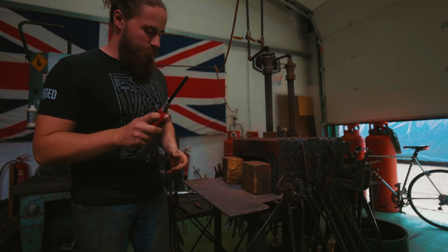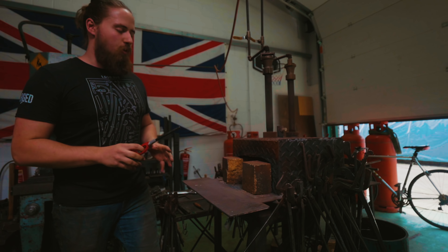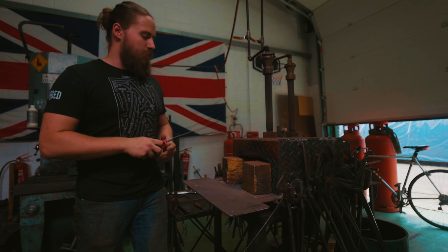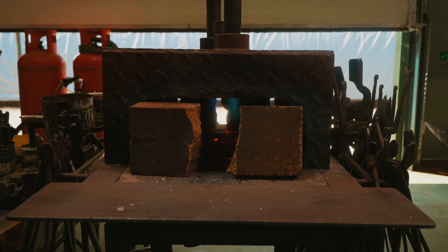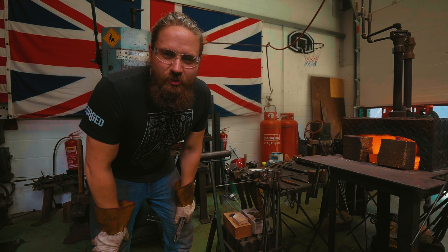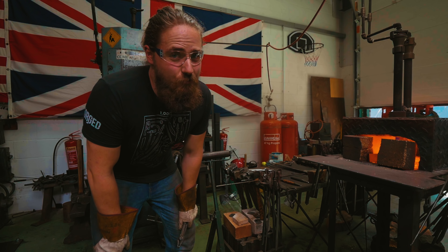I'm going to light the forge. Mind you that I've been forced to be a stock removal guy for most of my career so far. I want to get into forging — I plan on doing that once I get back home. But here goes some practice. The forge is hot, the steel is hot. Here is a stock removal guy trying to forge a knife.